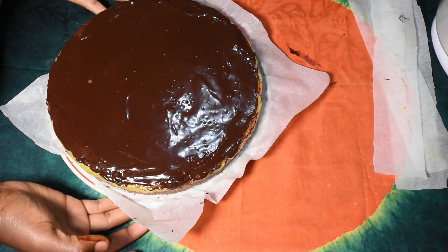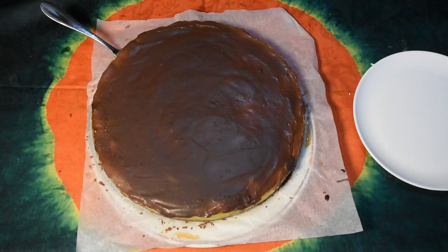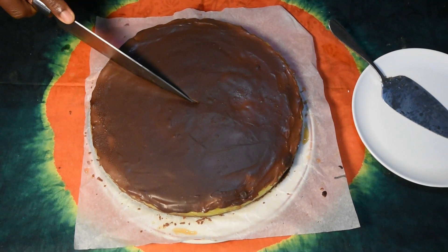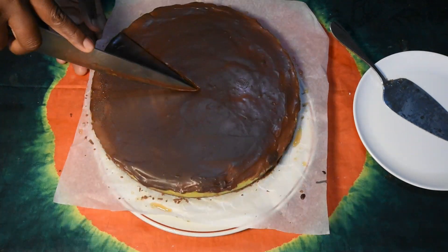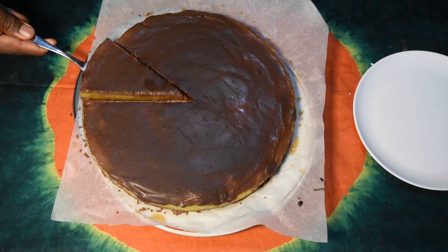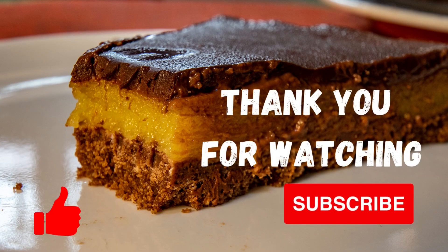I'm going to put it in the fridge just for the chocolate to set. My family, our cake is ready — I'm going to cut it. Please share and subscribe, thank you very much for watching. See you in my next video. The combination of the fruits and chocolate is just wow!